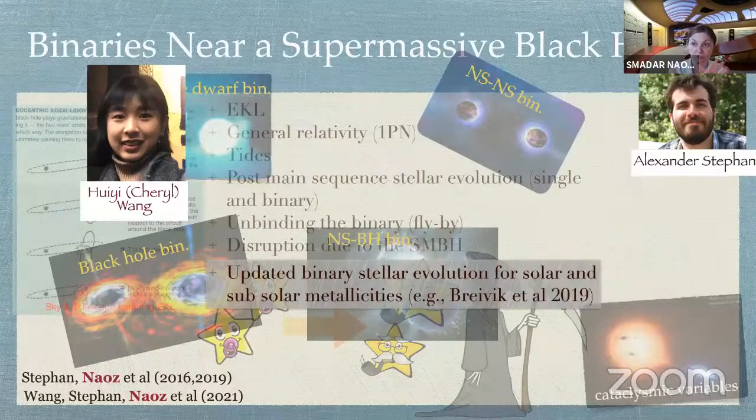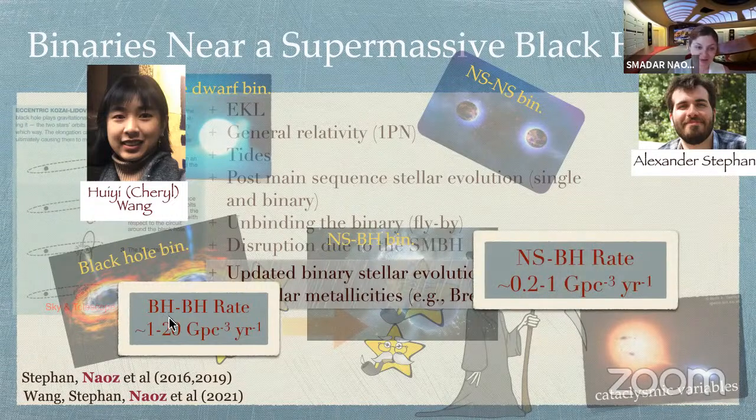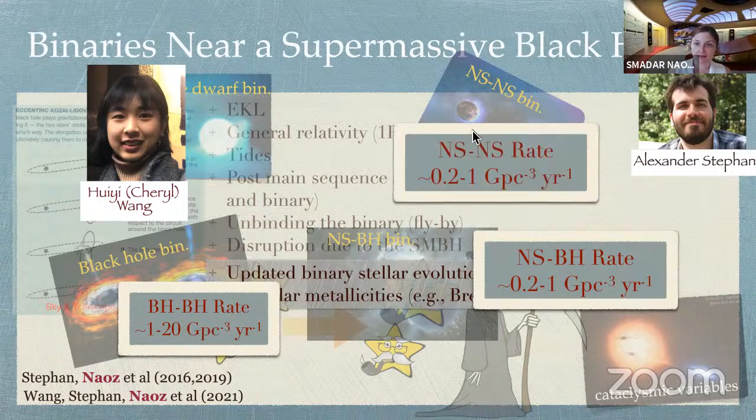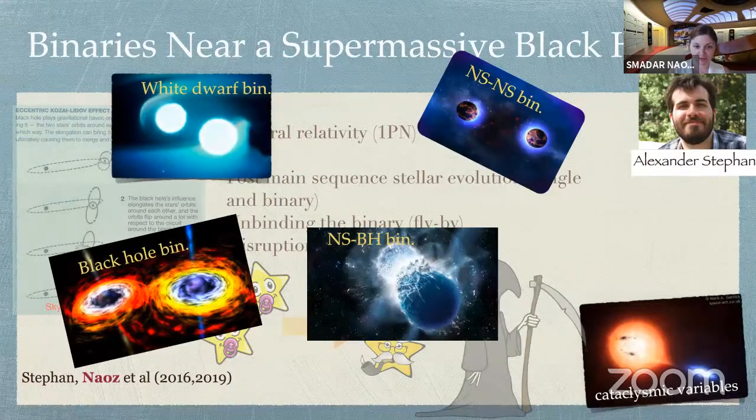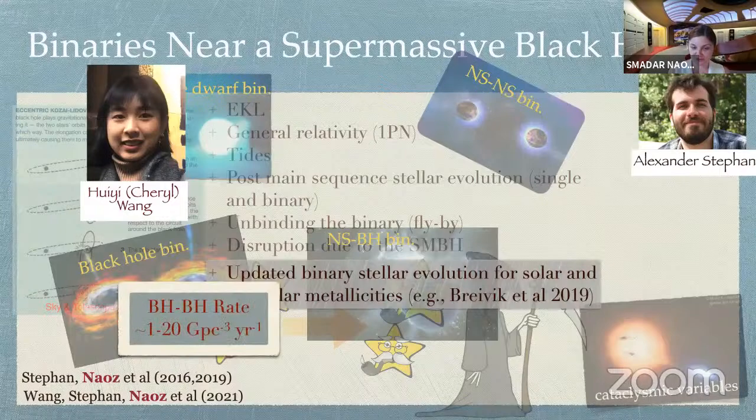This is where my student Cheryl Wang has been playing a major role, using updated binary stellar evolution for different metallicities — because the hierarchical nature of galaxy formation means that at least at early times, galactic centers were at lower metallicity than we see today. Cheryl took that into account, all while working as an undergrad online. What Cheryl found is that we can estimate the rates of these binaries. For example, the black hole-black hole rate is updated to 1 to 20 per cubic gigaparsec per year. She also found neutron star-black hole and neutron star-neutron star systems.